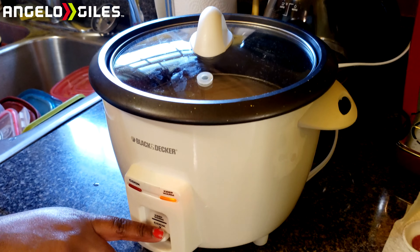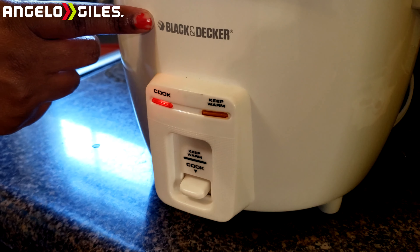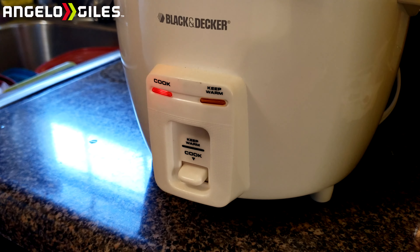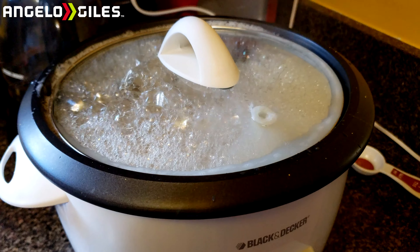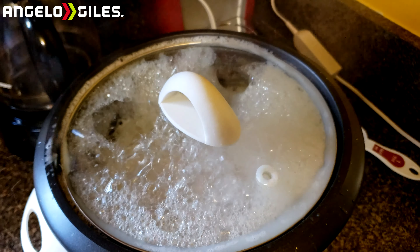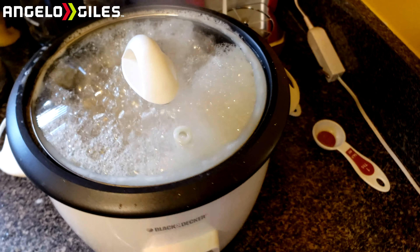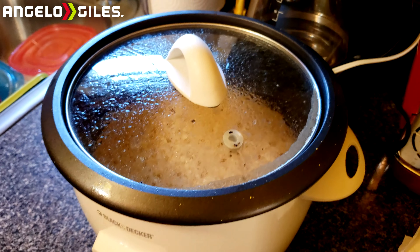After stirring, put the top over the cooker and plug it into the outlet. The final step is putting the cook switch down — that will enable the cooking process. Now all you have to do is wait. I wanted to show you what it looks like around the 15-minute mark: as you can see, it's bubbling up and steaming. Do not put your hand over the hole as it is very hot — this is steam, guys.